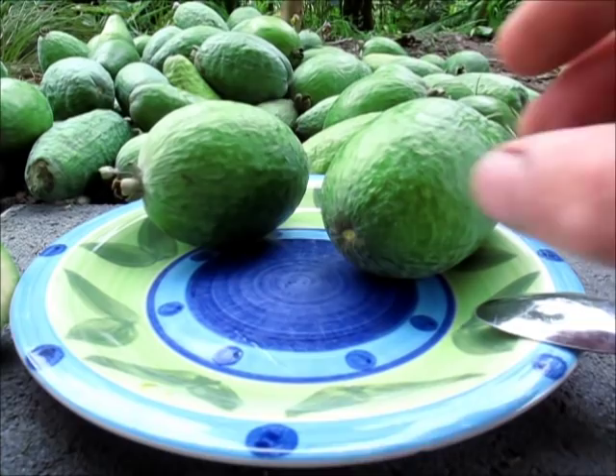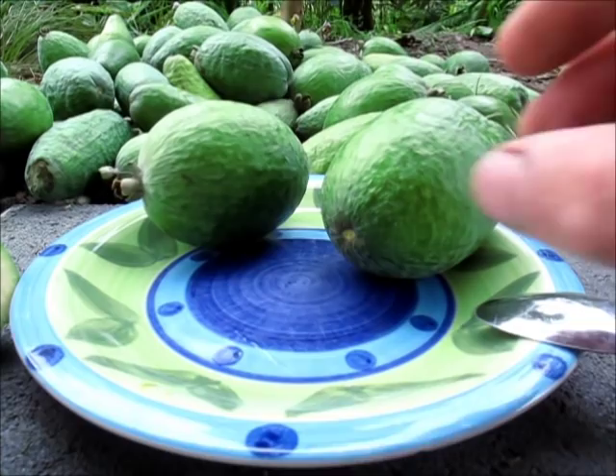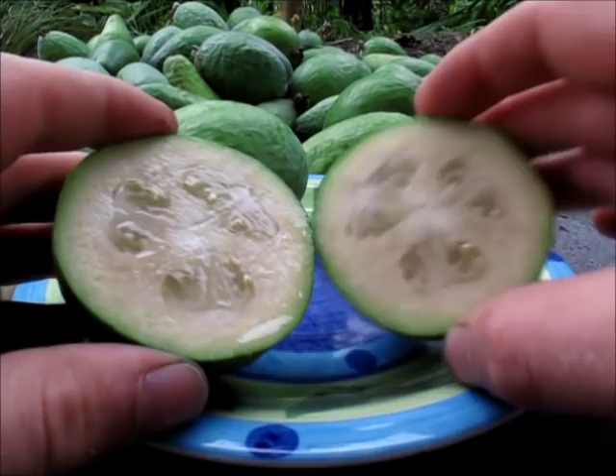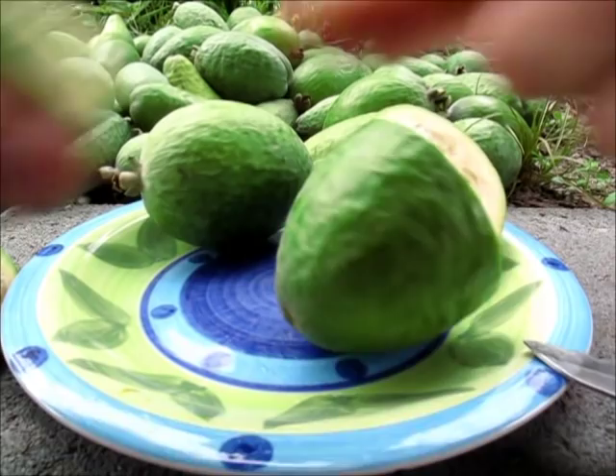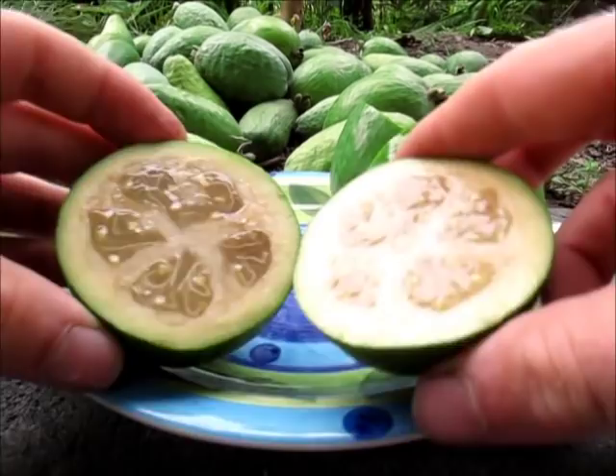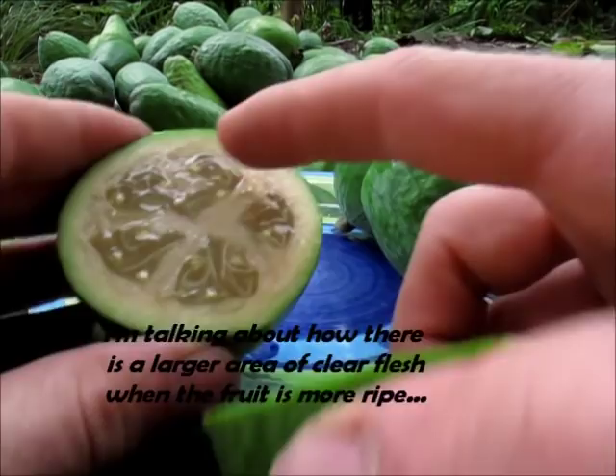This is the one I said felt like a nice ripeness — how I like them. It's pretty much the same but a bit softer; you can see the softness in the core. This feijoa over here is the one I said was, for my liking, a bit overripe. See how much clearer that is? As they start to go off, this clear flesh will start to get a slight brown tinge to it, and then turn quite brown once it is getting quite old.